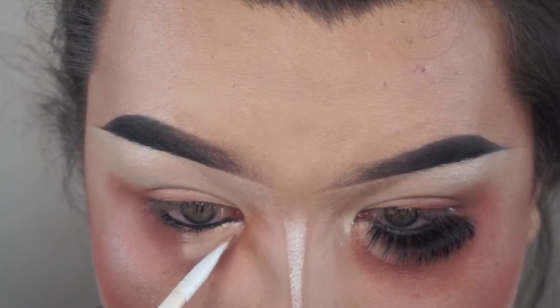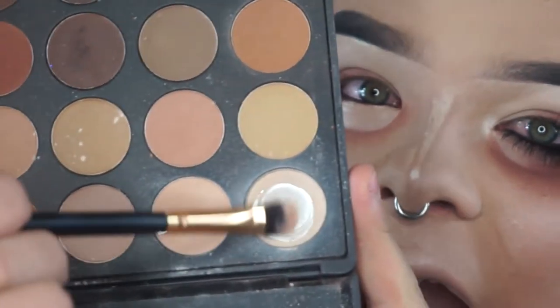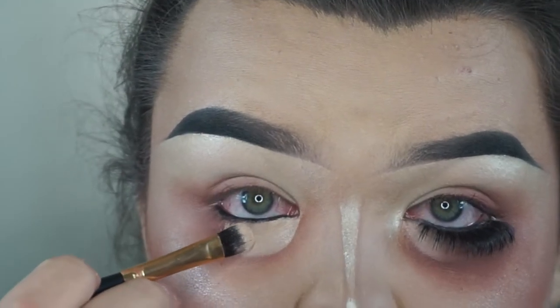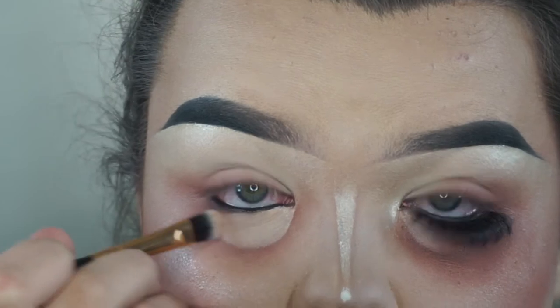My eyes get red enough, I don't even understand. Am I allergic to something? But yeah, I'm taking my damn time with that fucking half cut crease. And then I'm taking the white shade from the same palette and I'm setting that.